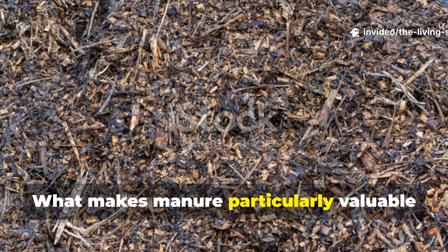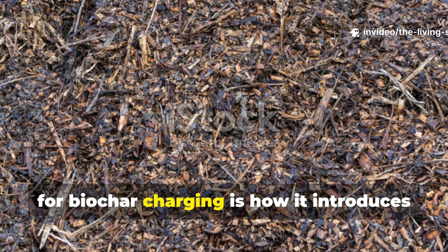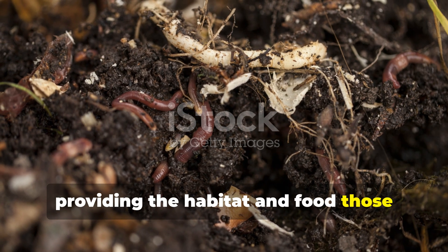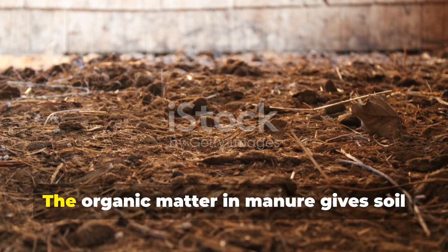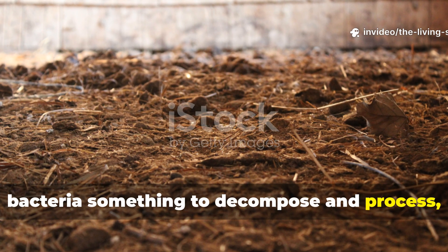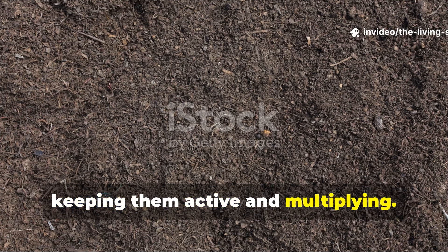What makes manure particularly valuable for biochar charging is how it introduces beneficial organisms while simultaneously providing the habitat and food those organisms need to thrive. The organic matter in manure gives soil bacteria something to decompose and process, keeping them active and multiplying.